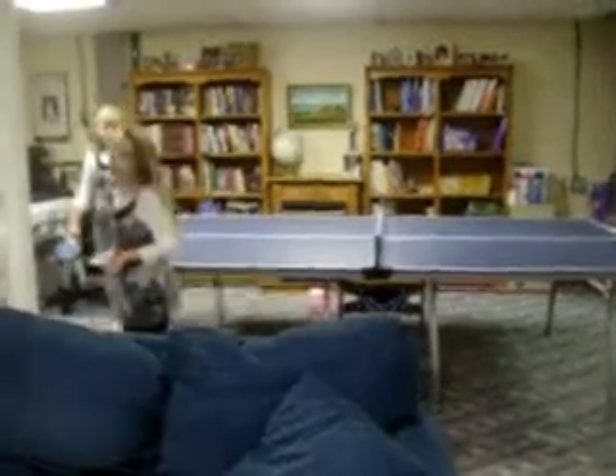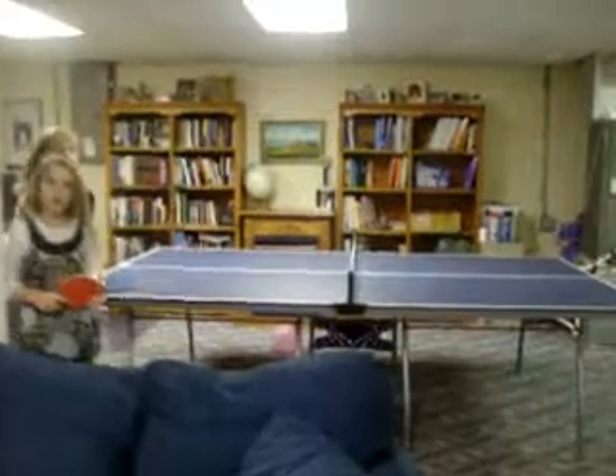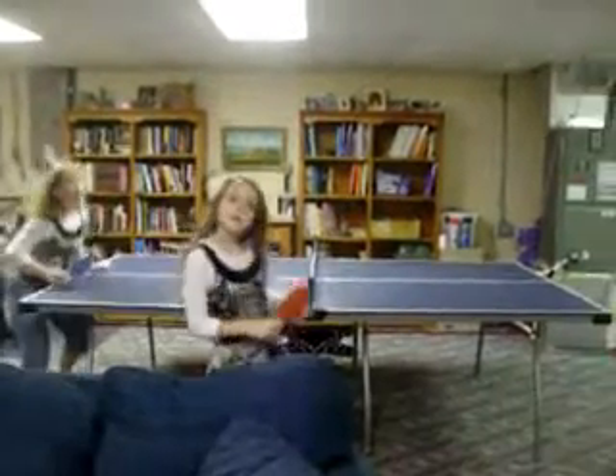That's how you play pong ping. Pang pong. Okay. Do you want to try it again? Let's go. Okay.